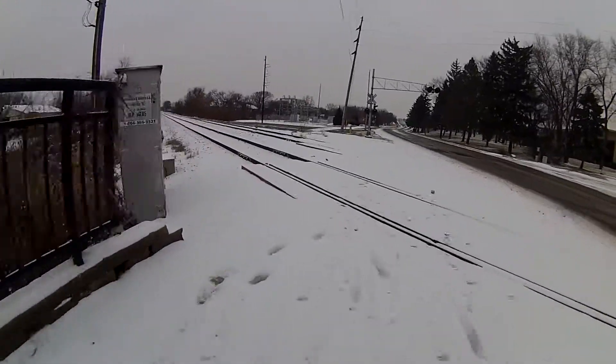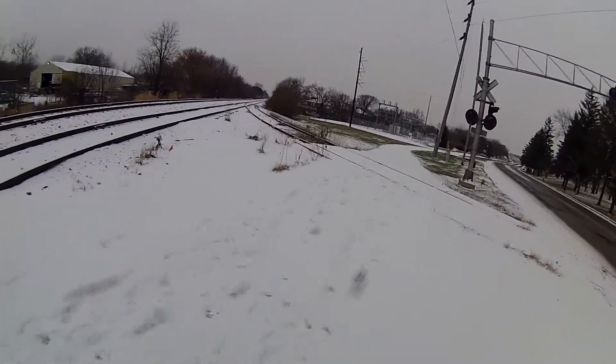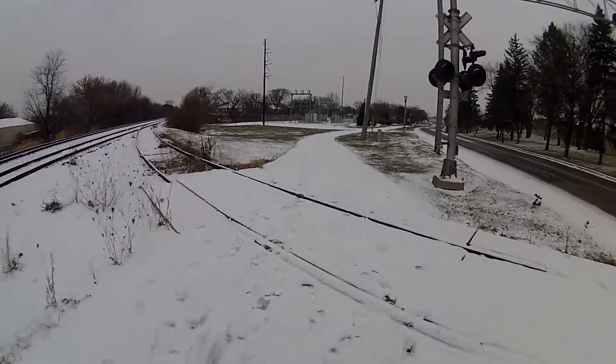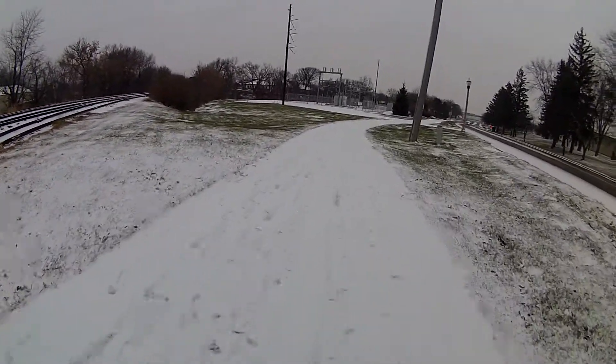The railroad tracks is one of the more challenging places. Of course I have to be sure that I come at somewhat of an oblique angle so that the wheels don't slide in between the tracks.